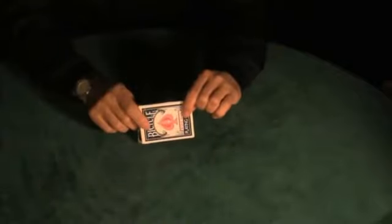This is called Boxed Lunch. It's a sandwich effect using a little box. If you don't know what a sandwich effect is, you will in a minute.